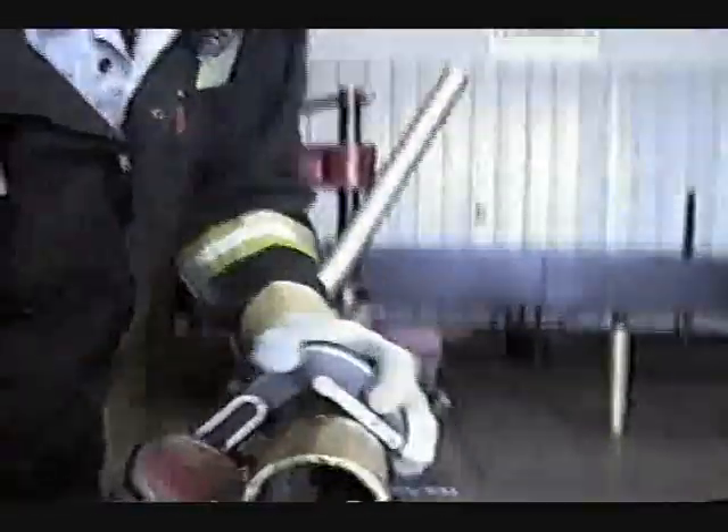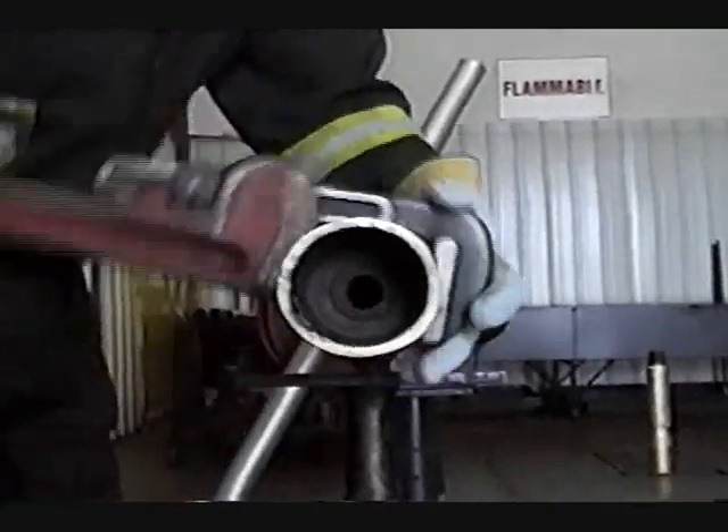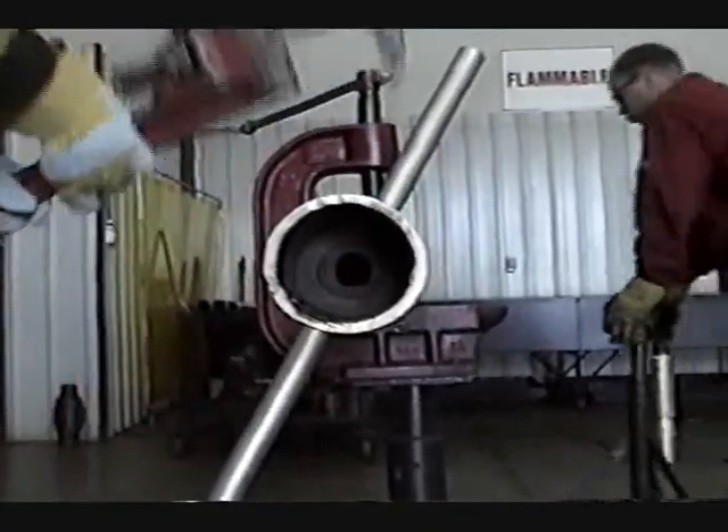We've got a front shot of the inside of the kelly rod. You can see the hole down the middle — that is the kelly rod, and that's the inside where all the debris and everything comes up through. Now Dwayne will get that out and we'll pull the kelly rod right out of the barrel, which is our next step.